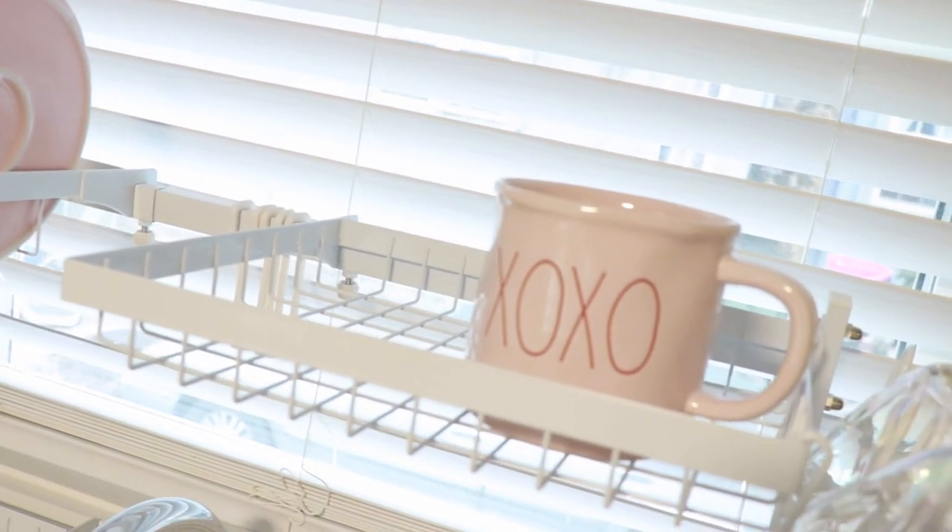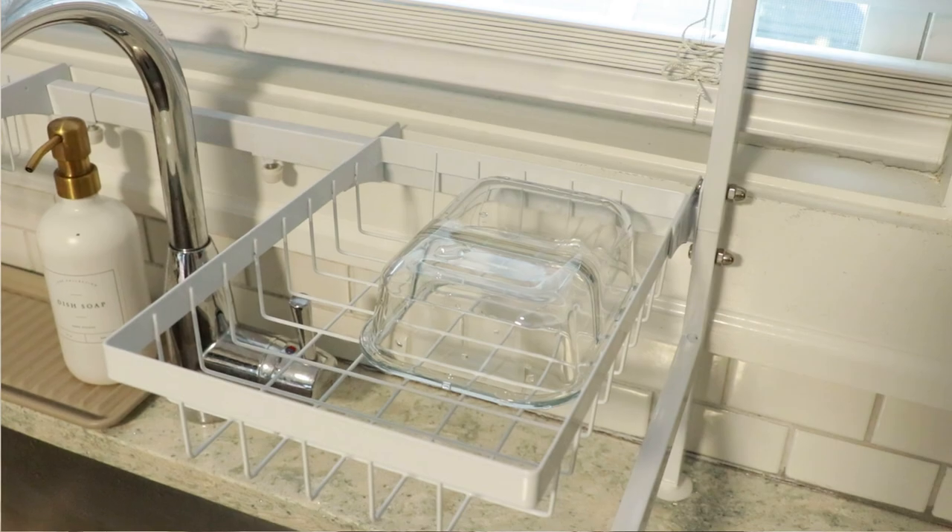I don't want it to look too cluttered. If it's just one or two items, I'm perfectly fine having them for a day or two since those are dishes we'll continuously use. Overall, I think this is a great buy for $40. If you don't have enough counter space or just want something to look cleaner, definitely purchase an over-the-sink dish rack.